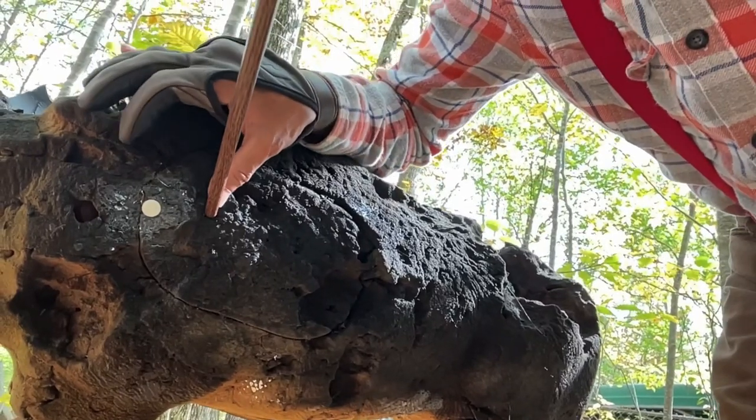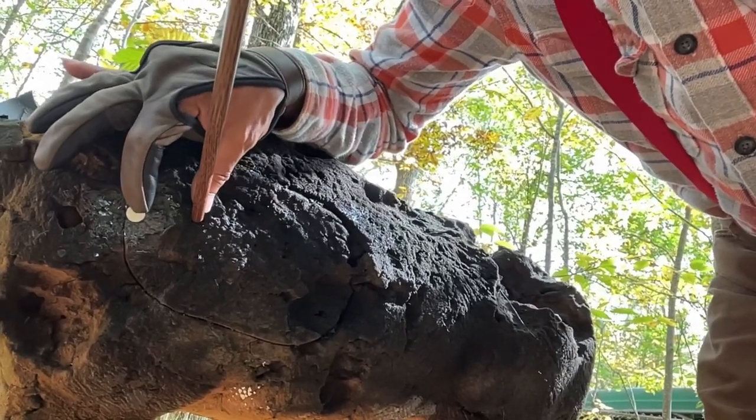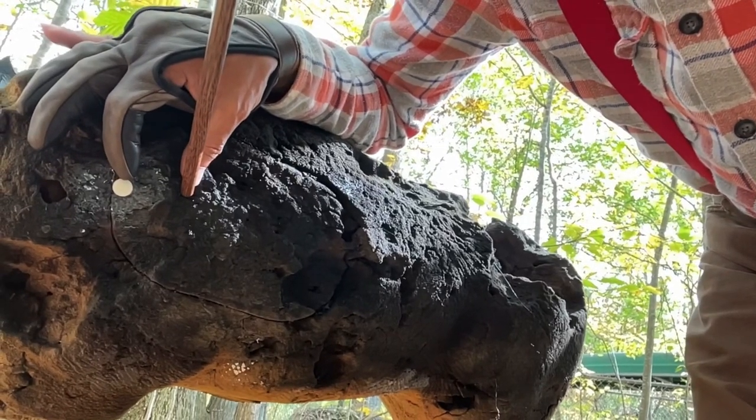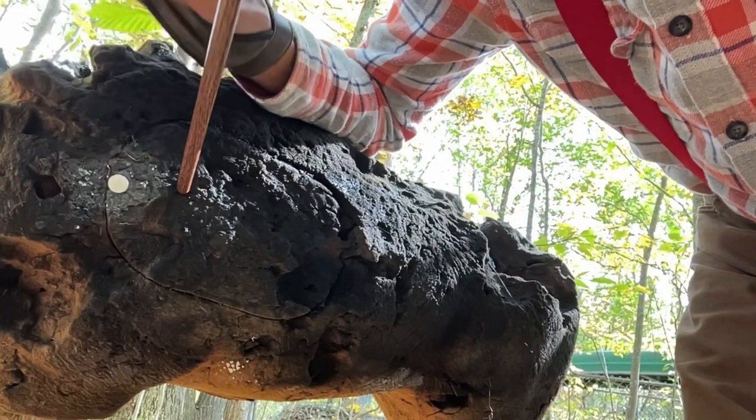There's our impact. There is our bullseye. And I'd say, yeah, the centers are about two inches apart. So not too bad.